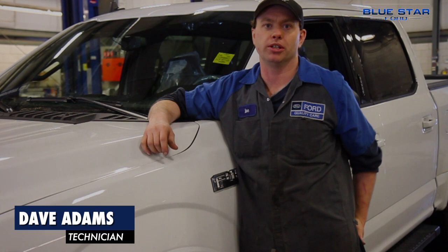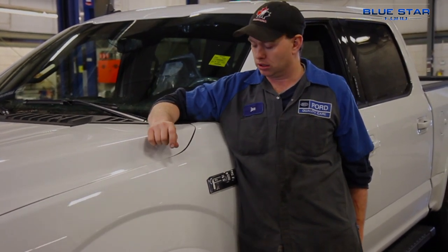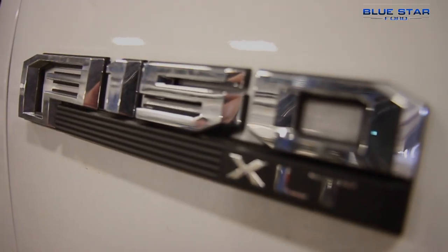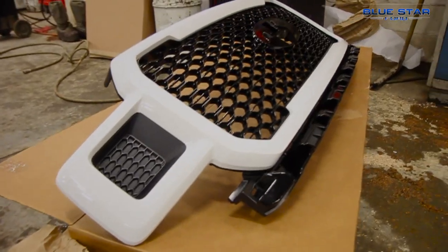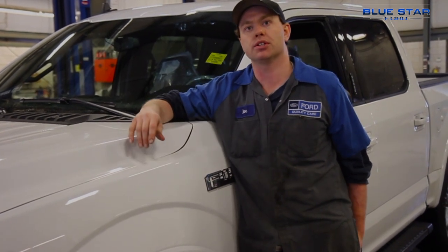Hi, my name is Dave. I'm a team leader here at Blue Star Ford in Simcoe. Today we're going to take a 2019 XLT 302A F-150 and we're going to put our own little spin on it. We're going to do a 3.5 inch Ready Lift with 33 inch tires, a special edition grille, and some great big fender flares.